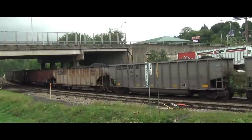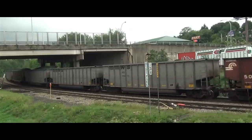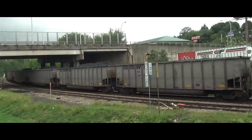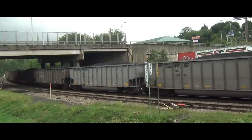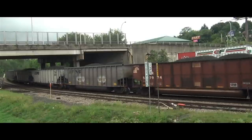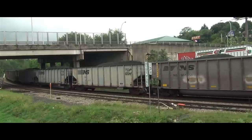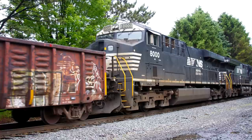Many considered the SD80Mac to be the last new locomotive Conrail purchased as a truly independent railroad. In the split of Conrail, Norfolk Southern received 17 units numbered 7200 through 7216, while CSX got 13, numbered 800 through 812, being renumbered to 4590 through 4602. The former Conrail units were the first AC traction locomotives owned by Norfolk Southern, with the railroad not ordering more until 2008 with an order of General Electric's ES44AC.